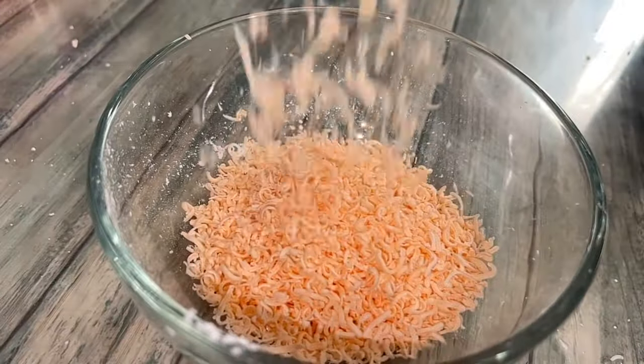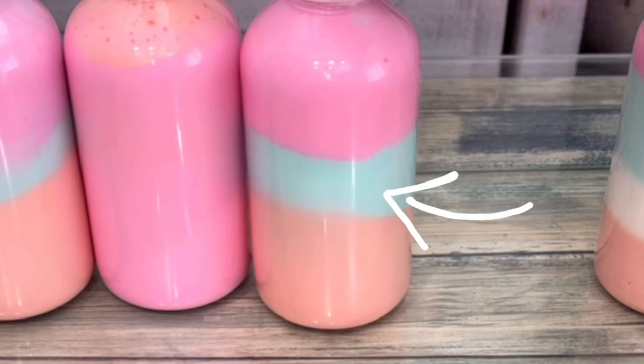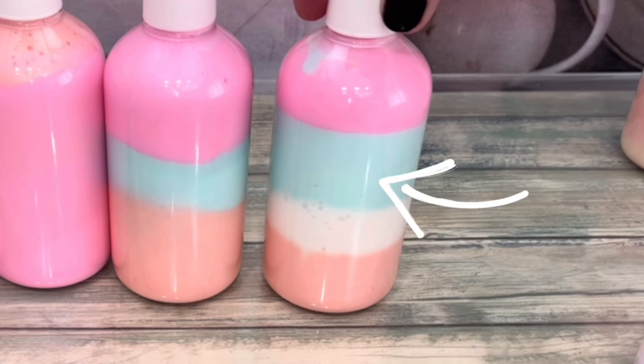All you need is grated soap and water. I'm also going to show you how to make fun, soft, wavy lines instead of boring, straight, hard lines.